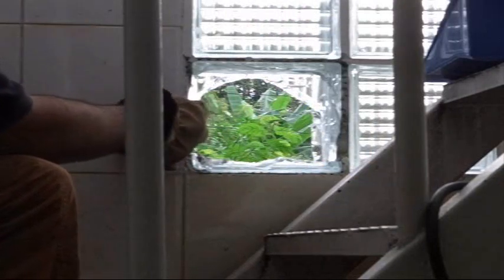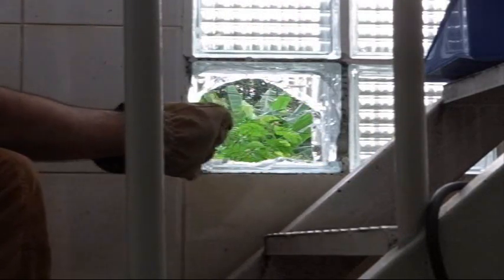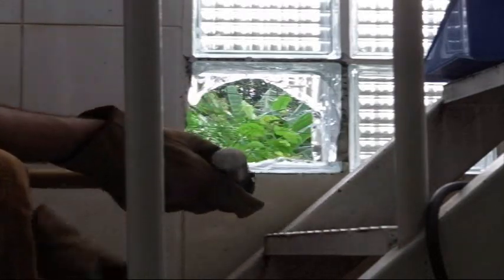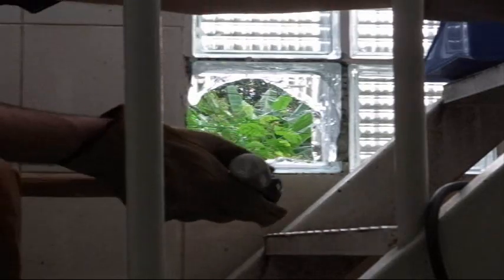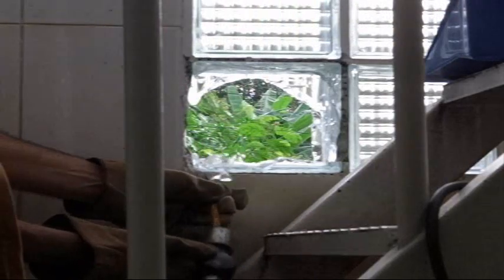It looks like one of the secrets is that this side came out pretty easily because we have a lot of room for the glass to move. And this area over here where the mortar was soft came out pretty easily too. One of the secrets is to get as much space as you can around there. Let me try chiseling up on this section — yes, that seems to work.